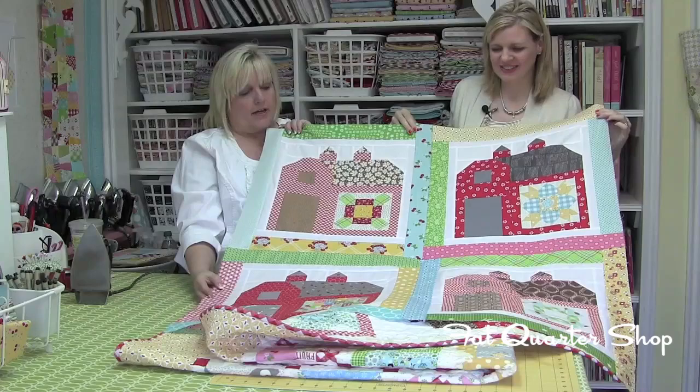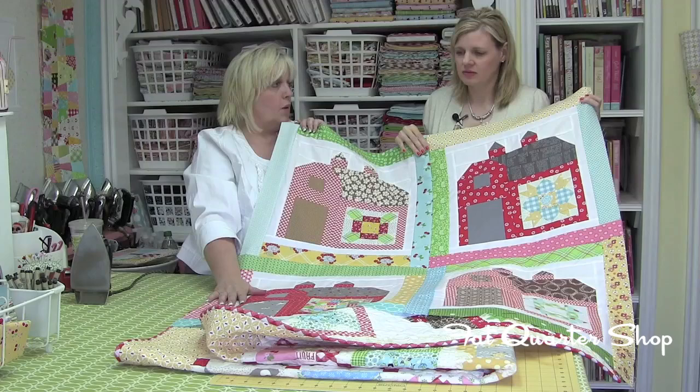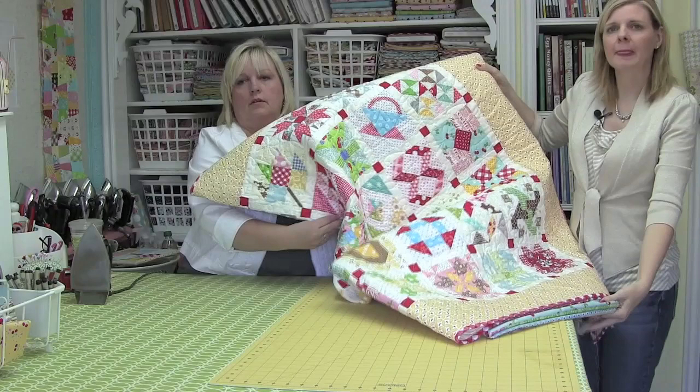This is the first four barns — how cute! And this is the sashing. You just put sashing strips around each barn. The barn blocks start out to be 14 inches finished. Then you add one inch strips around the outside of the background, which makes them 16 inches. Then you add two and a half inch strips around the outside, so they finish at a 20 inch block. And then you just sew them right together. So today we're going to show you how you make the barn block and how you make one of your center blocks. We'll be doing barn number five.